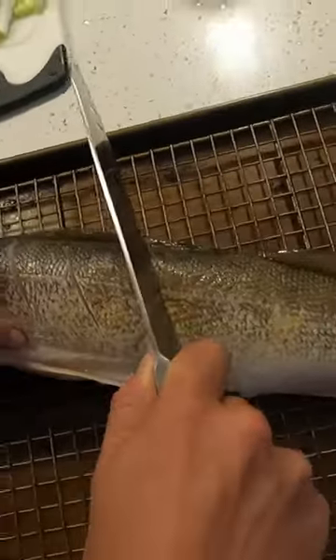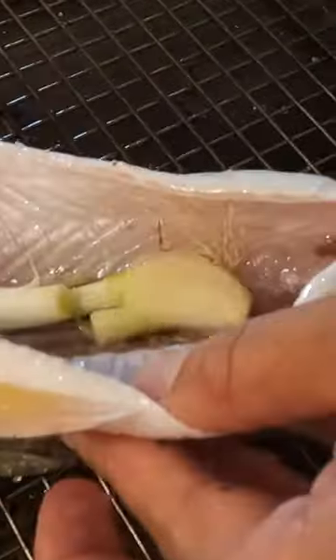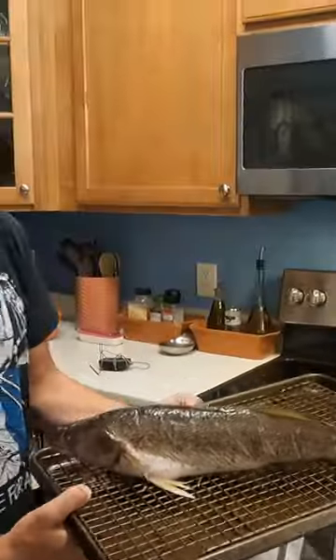Make some nice slits about an inch apart. Use avocado oil — it's less likely to smoke up your house. Season with salt, pepper, green onion, garlic, ginger, and a lime. Stuff it up nice and neat. Pretty simple.